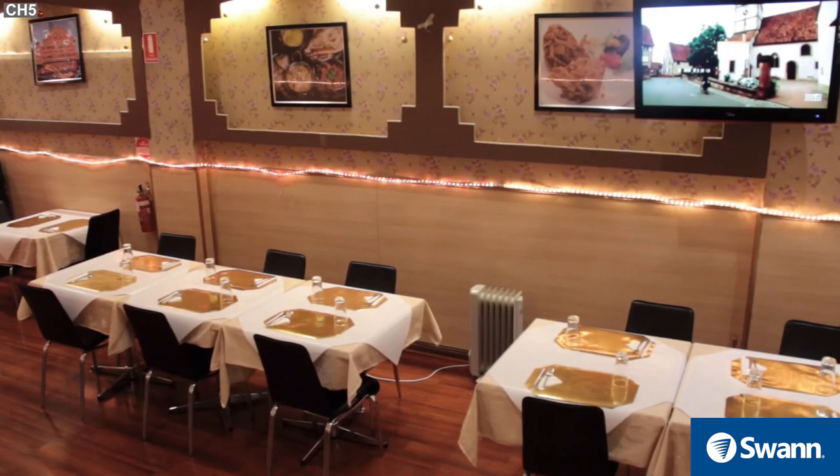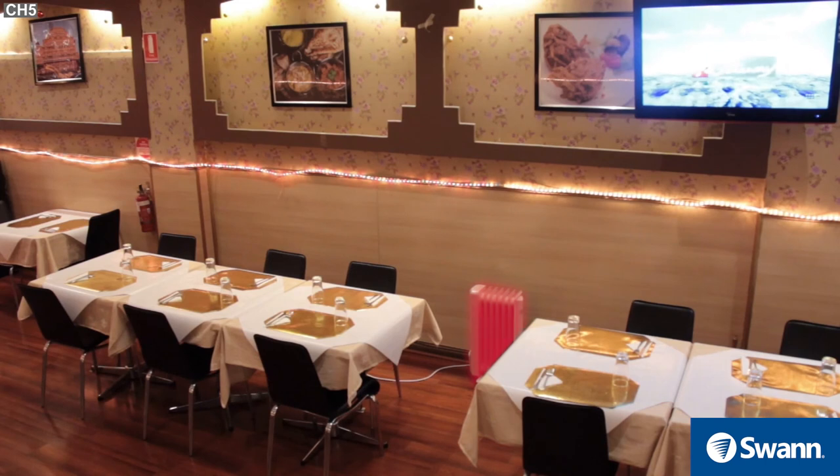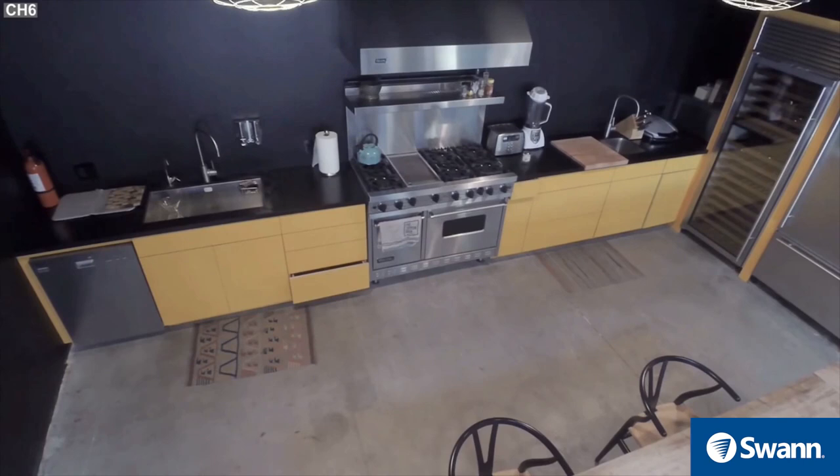When used indoors, be aware of radiators, heaters, and other heat sources, as these can also trigger a PIR. Although, if there is no movement in the image, a false alert is unlikely.